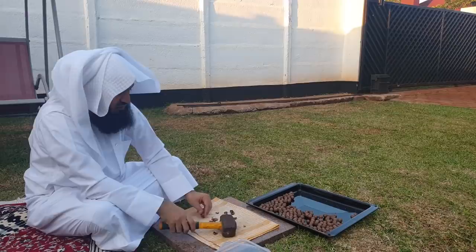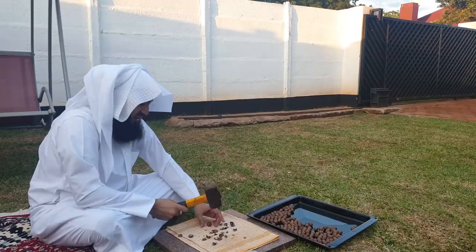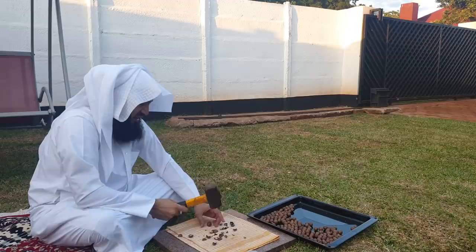Look at that, mashallah tabarakallah — look at how beautiful that is! I'm going to show it to you. Amazing, look at that, mashallah. See that, alhamdulillah. I did the bigger ones earlier; there are only smaller ones left. I thought of showing it to you, mashallah tabarakallah.